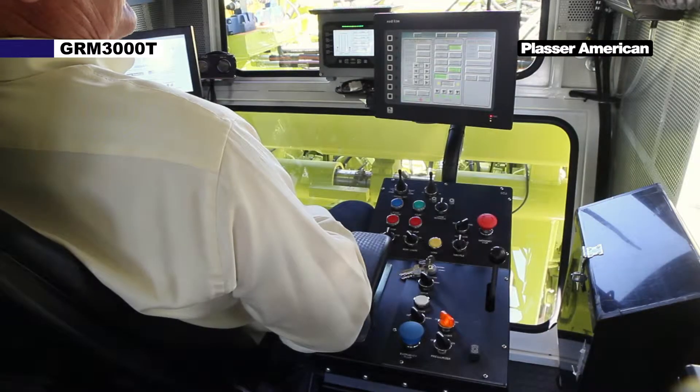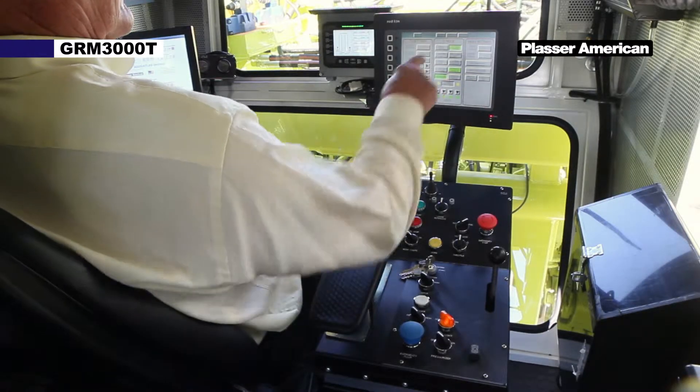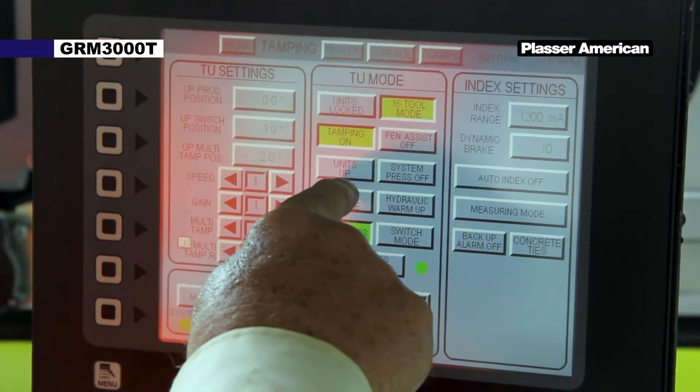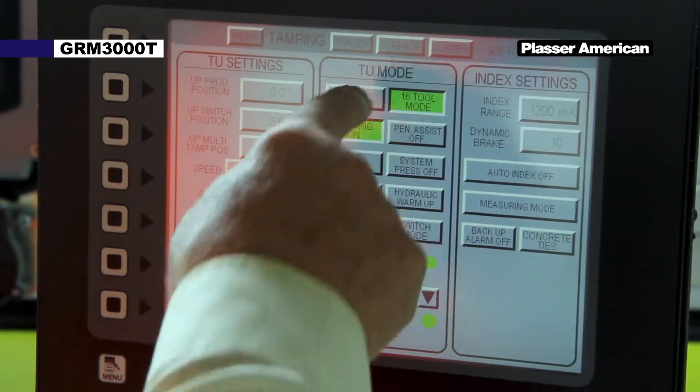Back on the tamping screen, you raise and unlock the tamping units by pressing the tamping on button, followed by the units up button, followed by the units lock button.